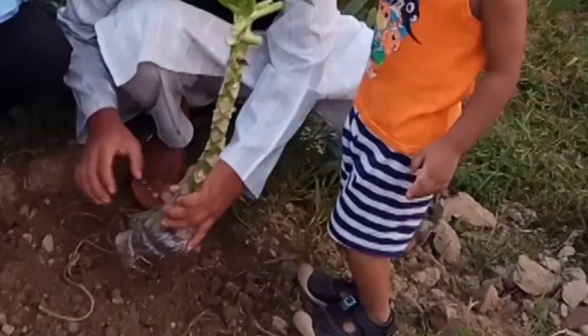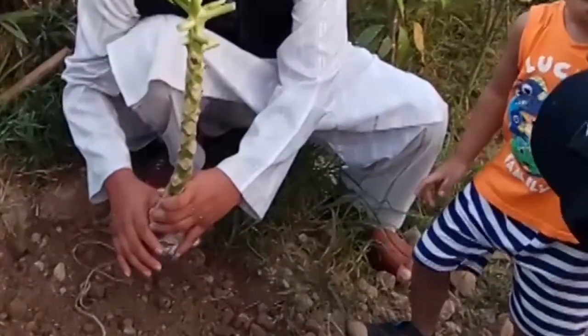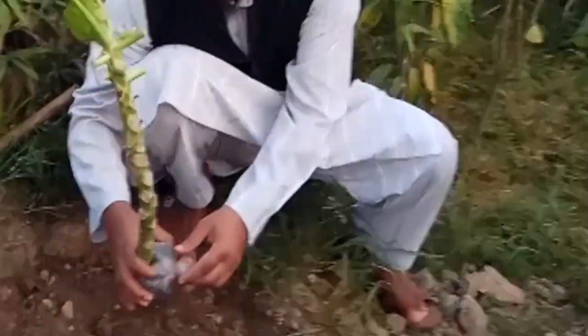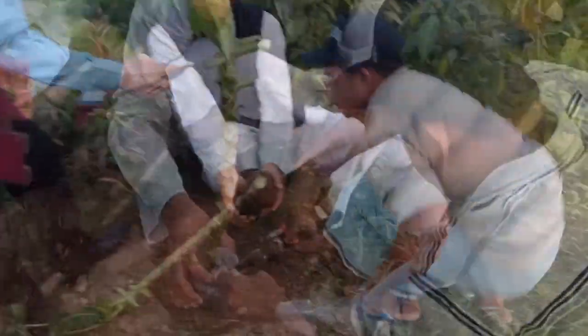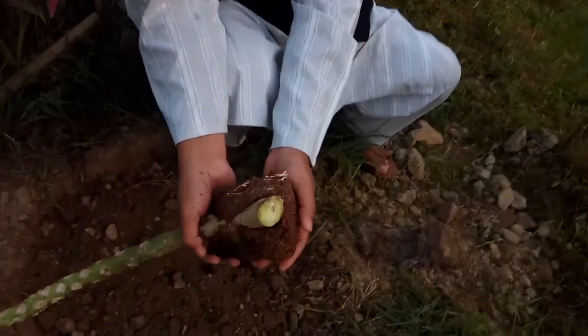Poke holes in the bag to allow for breathing, but not too many so that the moisture will remain inside until the graft takes. After the graft takes, you're good to go. This process can be repeated on other areas of the tree as long as the propagating branch is from the same family as the host tree branch.